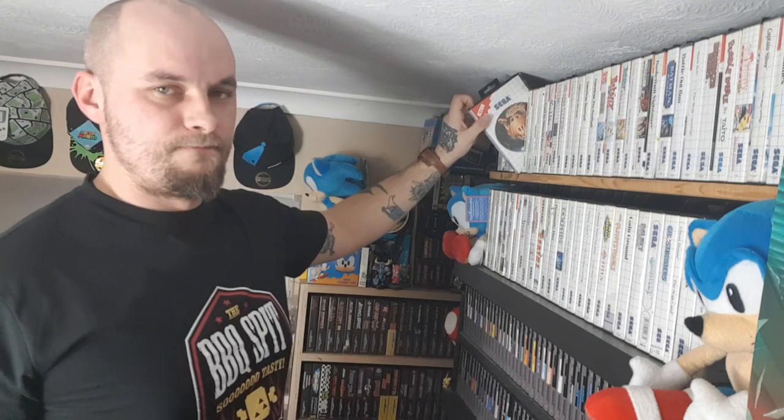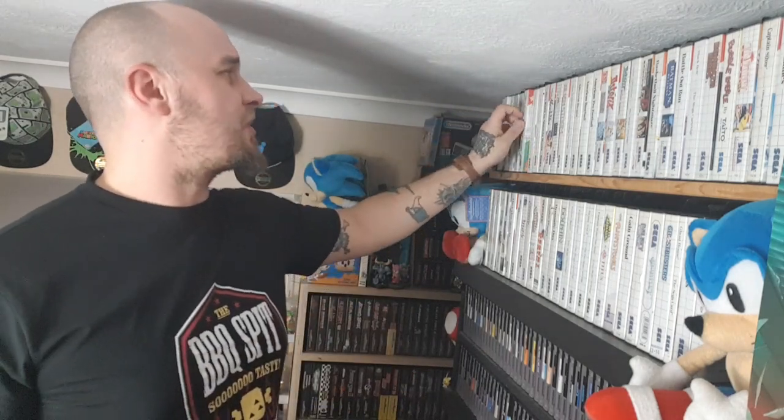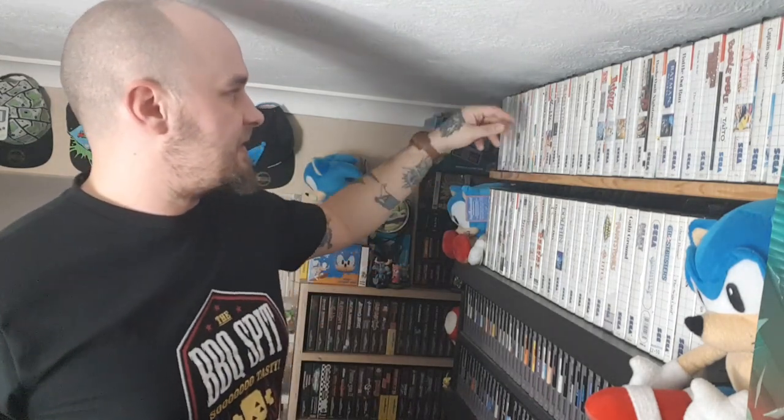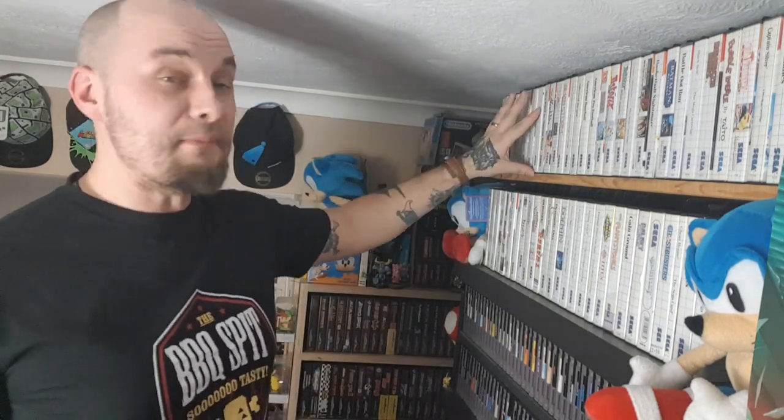After that we've got Alf. Then Alex Kidd in High Tech World — this one's weird, you can get lost in it. It's not your typical platformer or typical anything. It's kind of RPG-ish but also kind of click adventure. It's weird but not bad — if you want to try something very different, that's the one. Then we've got Alex Kidd in Lost Stars, which isn't brilliant. Alex Kidd in Miracle World — the first video game I ever played, and it's legendary. For my two year anniversary on YouTube I tried to complete it and managed to do it on camera.